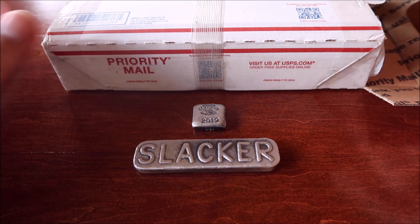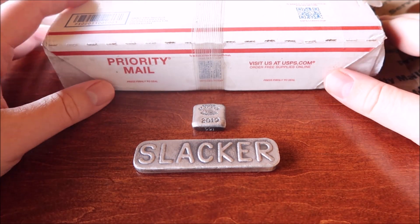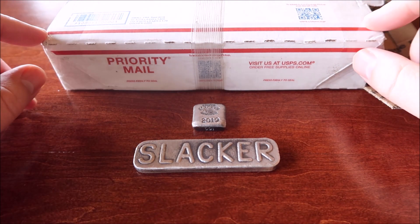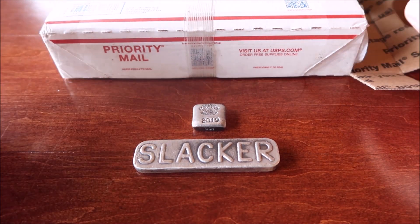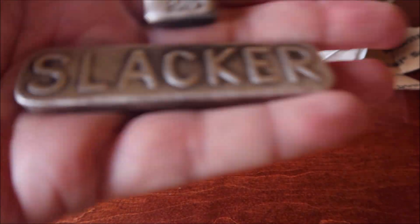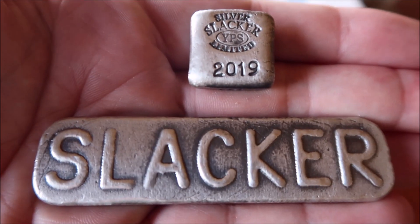Hey everyone. I know it's been a while since my last video, but here we go. I just got my box of new stuff in from Jager's Poured Silver and figured it was a good time for me to remind everybody that my 2019 bars are soon going to be going away.